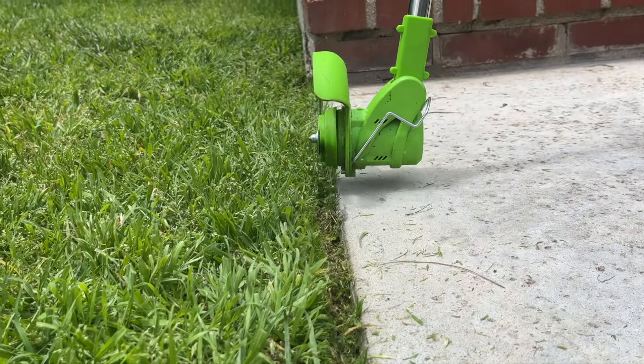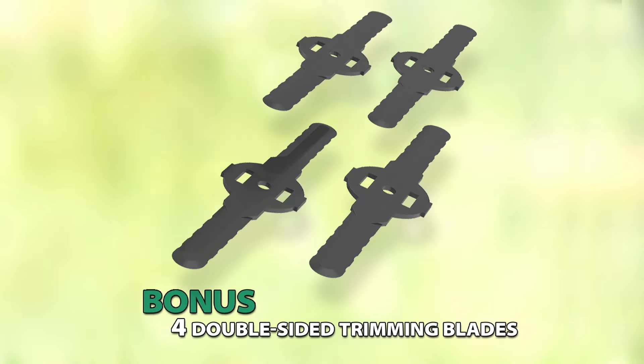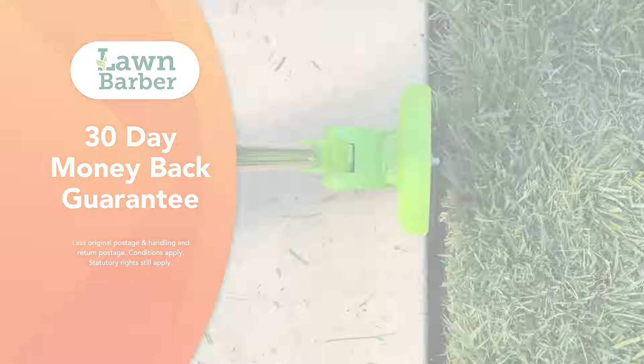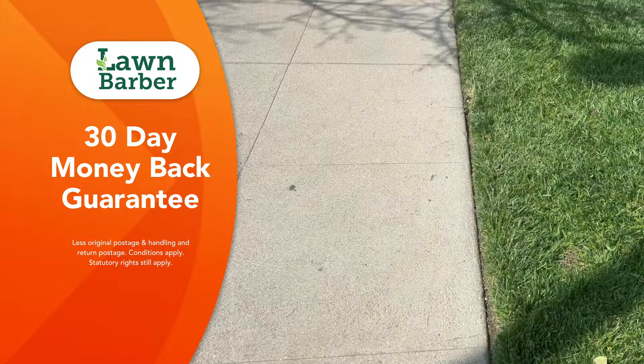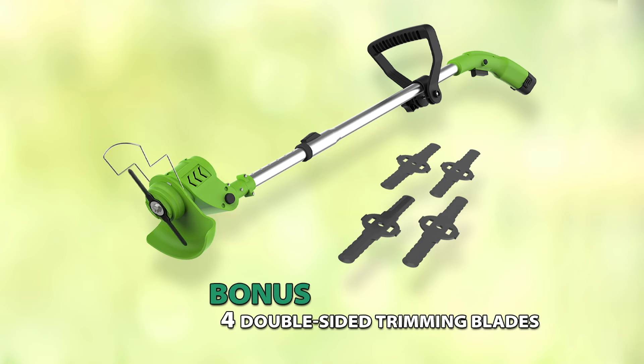We know you'll want to keep your lawn edges and garden spaces looking neat and tidy. So if you order now, you'll also get four bonus double-sided trimming blades. Plus, Lawn Barber comes with Global Shop Direct's 30-day money-back guarantee. Don't miss this fantastic offer — get the bonus double-sided trimming blades and free delivery when you order Lawn Barber today.